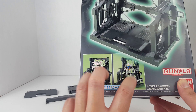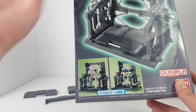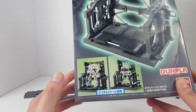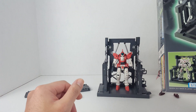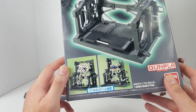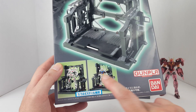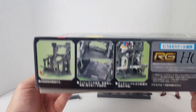This is not like an action base — it's more like something you put on the shelf to display your model kit, make it look like it's standing in a hangar. It doesn't really have any other function other than maybe weapon storage and displaying the model kit.